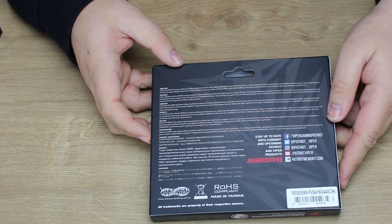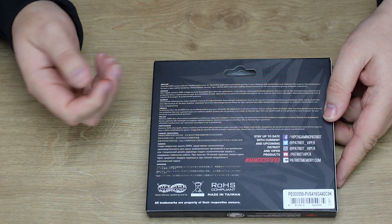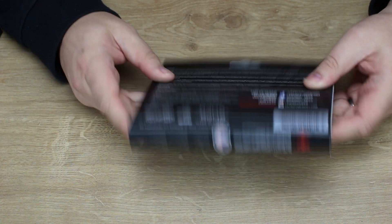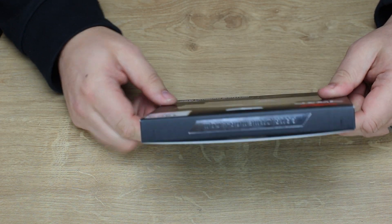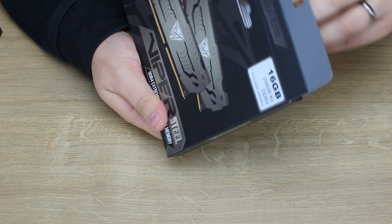On the back, you've got a little bit more information in English, but it basically just says ultra fast DDR4 memory for devices. There's not much on there to really go by. Let's have a look at what's inside — there's no seal on the box.